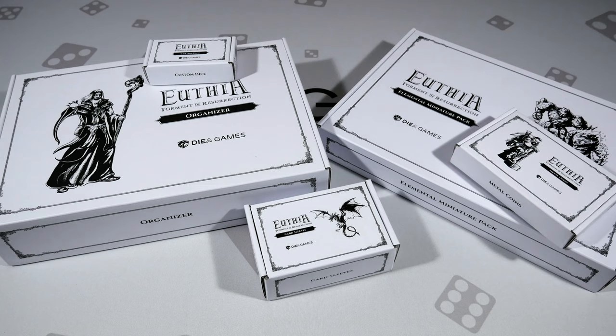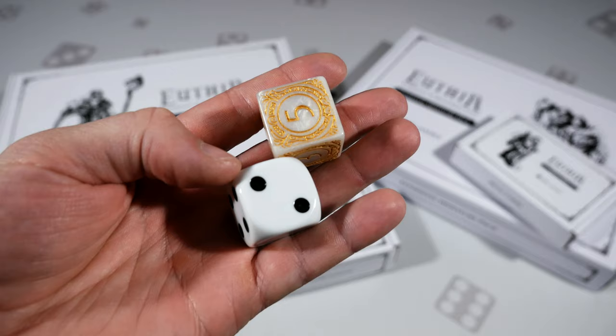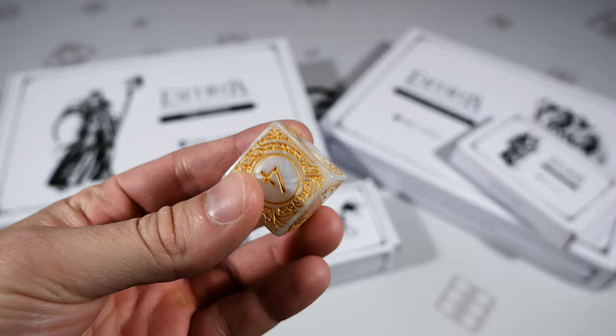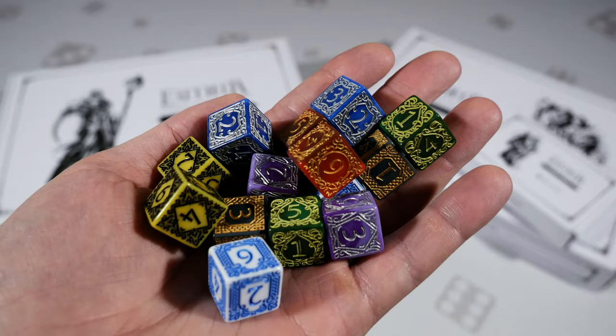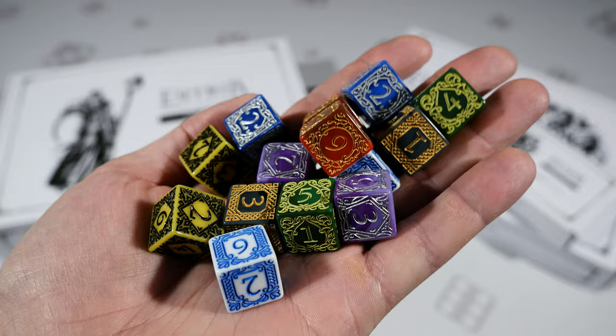Starting with the smallest box — the custom dice box — here's the die of hope upgrade. The original from the base game was a very large die with rounded corners, whereas this upgraded version has squared-off corners and really nice detail — it's a big upgrade. The hero dice replace the standard d6 dice from the game, which were plain colored dice. These take it to the next level with crazy vibrancy on every color and absolutely phenomenal etching.